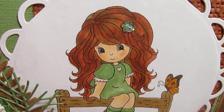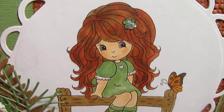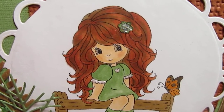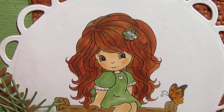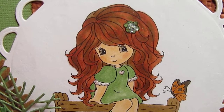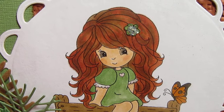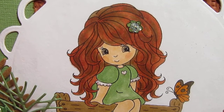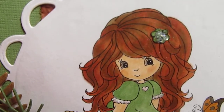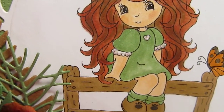I used the Georgia Pacific 110 pound paper from Walmart. Lydia suggested it to me and it works for me, although one of the Copic demonstrators said not to use the Walmart paper. But it worked for me — can you tell? It looks okay, right?